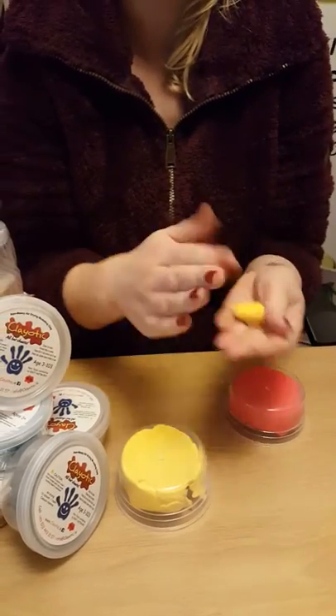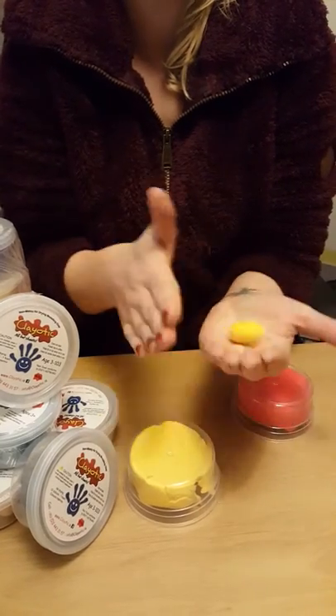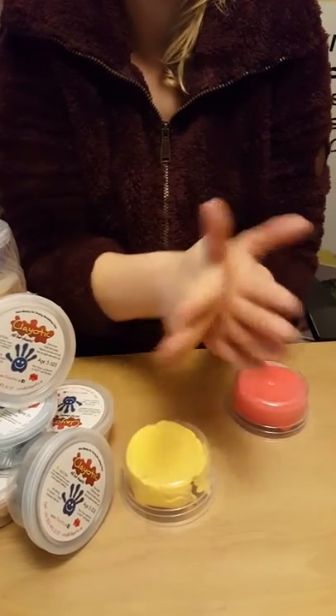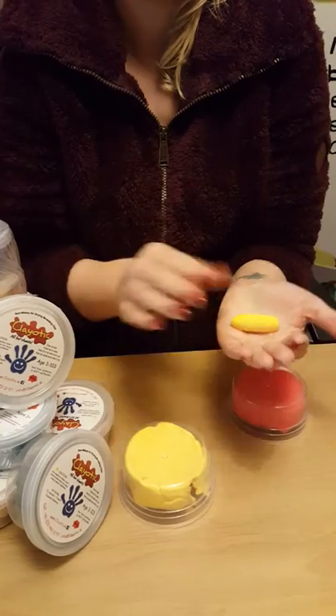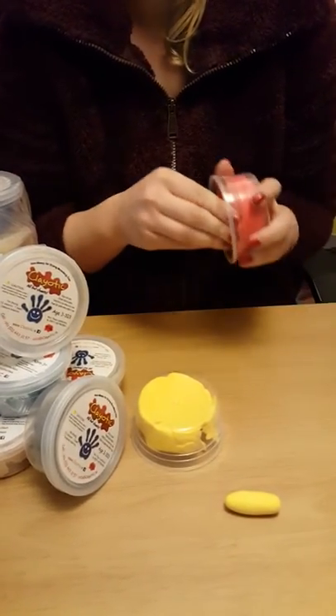Our other shape — I'll just put it back to a ball — is a sausage, and for that you just roll it from the middle until you're happy with the shape. So those are our three basic shapes, and also with Cleotic you can mix the colours.